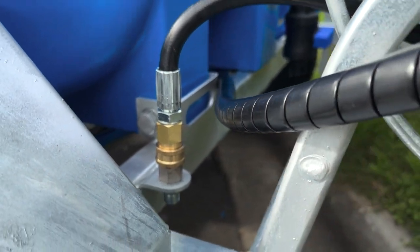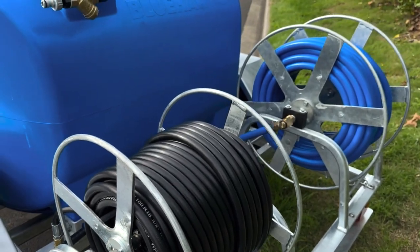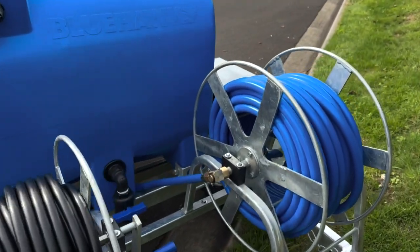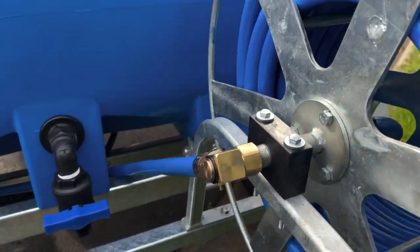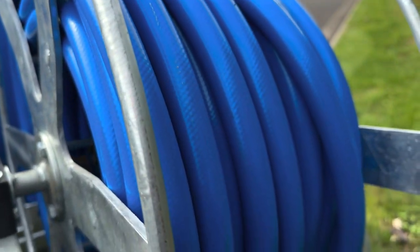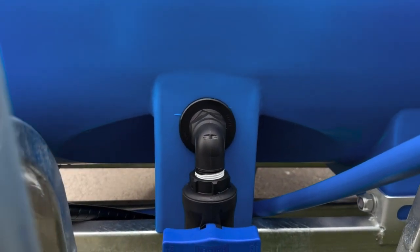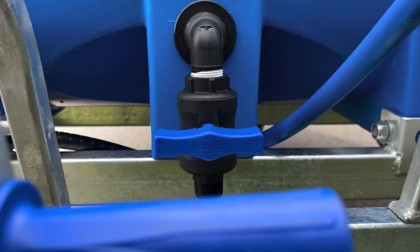The locally made hose reels are fitted with an Italian-made swivel, specifically designed for high pressure applications. We use 5/8 inch water hose to ensure that your tank filling capabilities are maximised. The tank is fitted with a Hanson ball valve to quickly and easily dump water after you've completed the cleaning job.